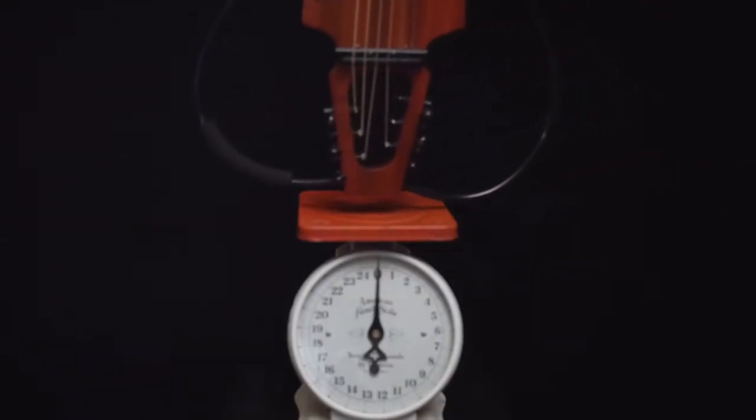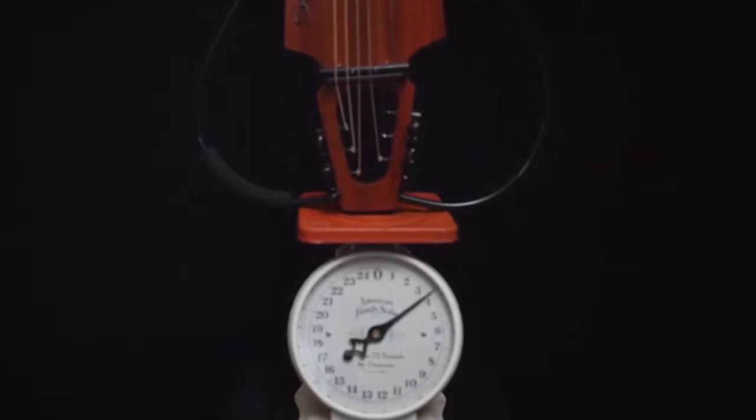The guitar weighs less than 4 pounds, and when in the case, it's still under 6.